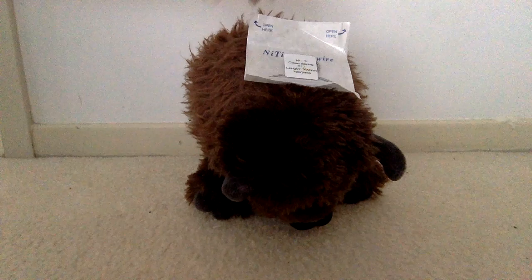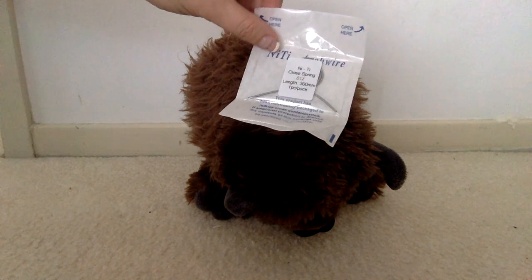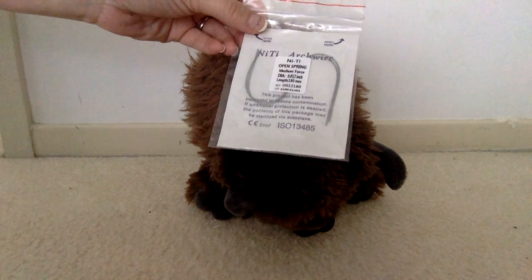So here we have my buffalo friend, but we also have a closed coil NiTi spring. This is 012 gauge — there are a couple of different gauges, and this is one of my favorites. And then we also have an open coil NiTi spring, medium force, 012 gauge.